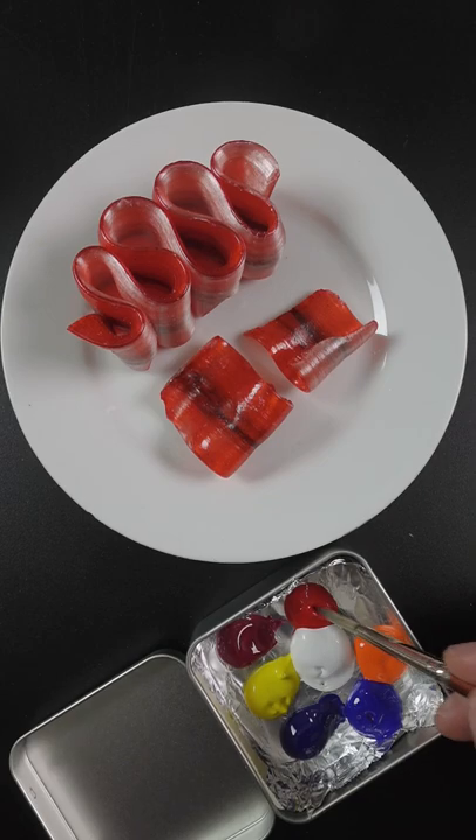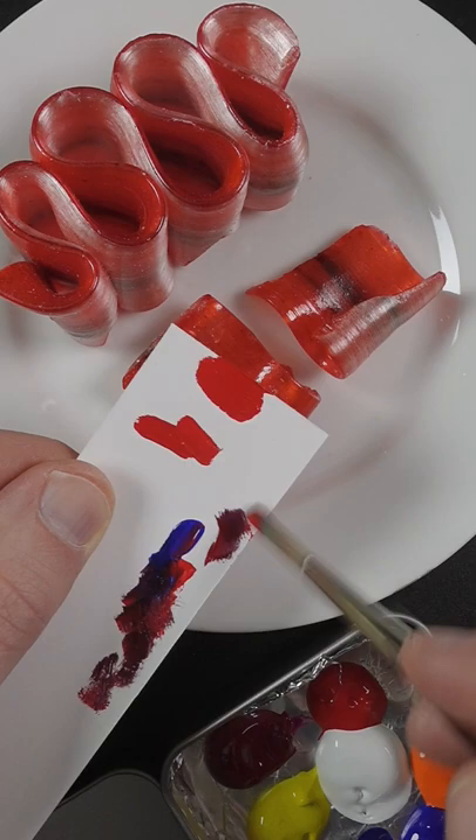I'm going to match the color of this ribbon candy. This is pyrrole red. It's pretty close, but to make that darker, I'll put just a little bit of ultramarine blue in there. I don't want to add too much.